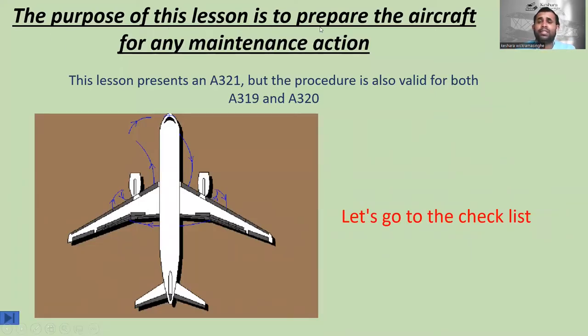The purpose of this lesson is to prepare the aircraft for any maintenance action. This lesson presents an A321, but the procedure is also valid for both A319 and A320. It means this checklist is for A321, but the same procedure you have to follow when doing the maintenance visit on A319 and A320 aircraft. Let's go to the checklist.